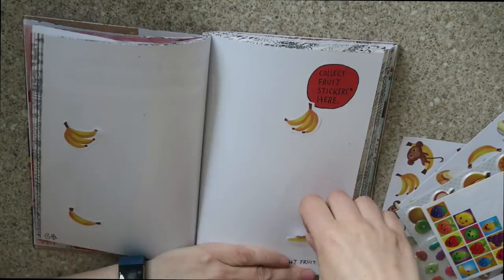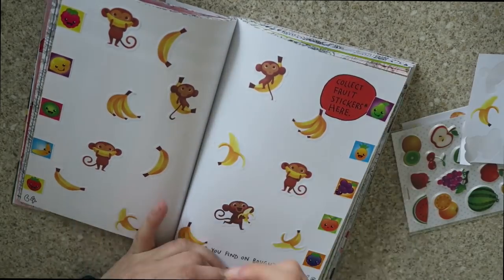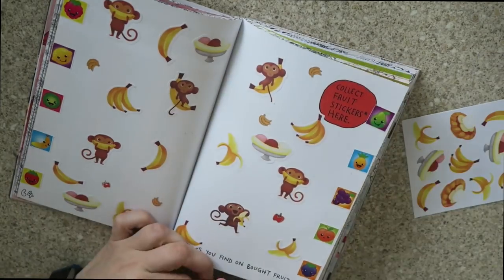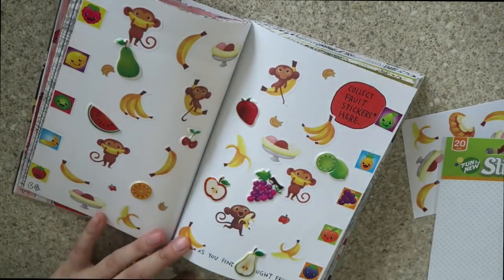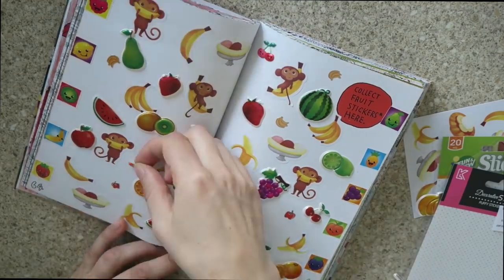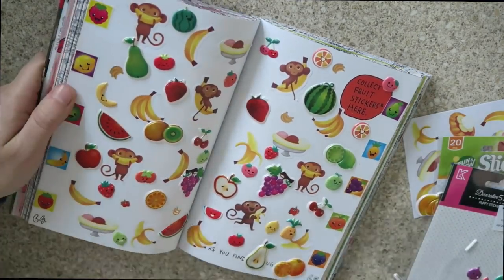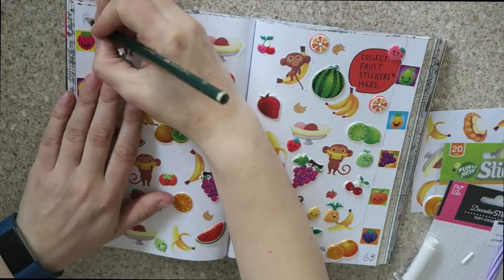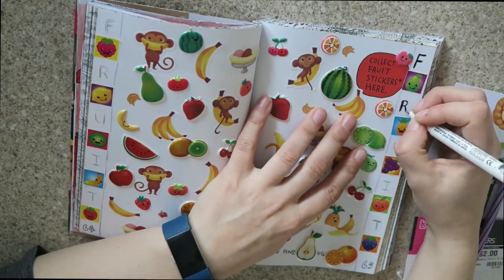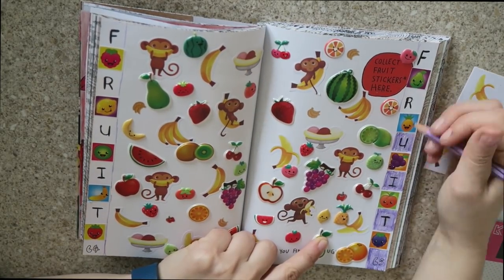For the 'collect fruit stickers here' page, I wanted to do actual stickers of fruit, just to change it up, because I've always done the stickers off fruit. I just started and stuck stickers everywhere, did some little pencil designs down the side, and coloured in the background. It wasn't the best page ever but it was fine — I quite enjoyed doing it.